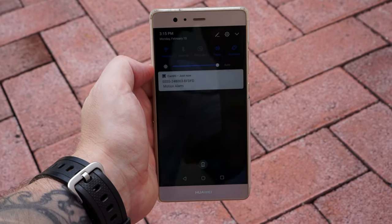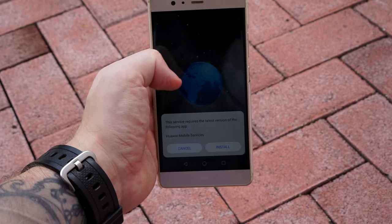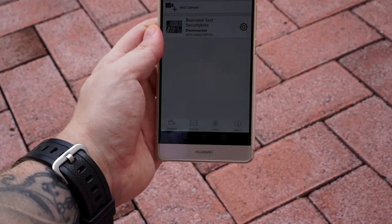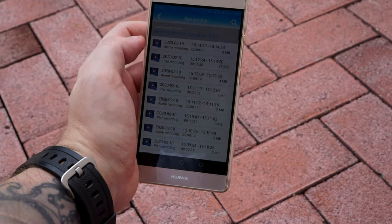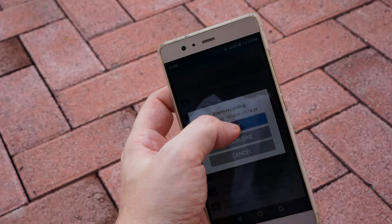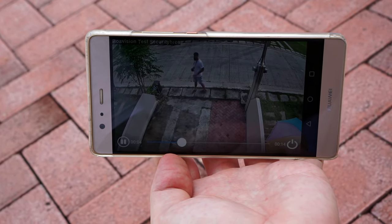By using an app on your smart device you will get instant push notifications when motion is detected, and you can go back and view playbacks recorded on the SD card. The camera works with 2.4 gigahertz Wi-Fi or as a wired camera, and it supports two-way audio so you can talk and listen through the camera.